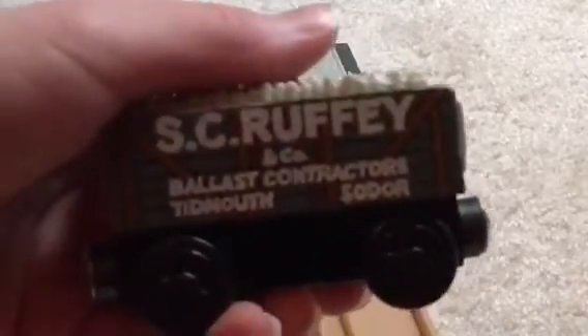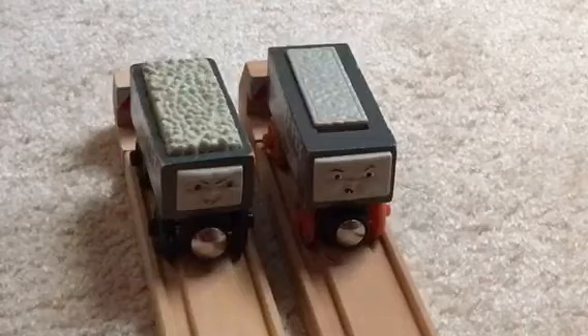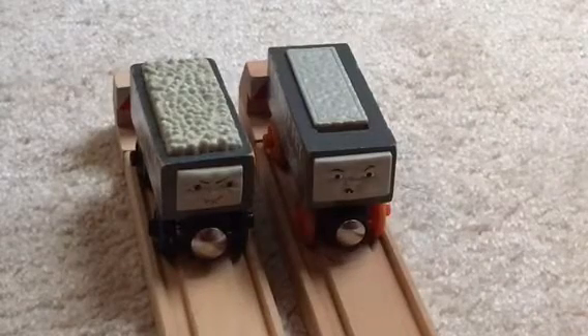They did a really good job with this old style model, and I really like this one. I also like the one you see to the right. So let's get started with the other one.